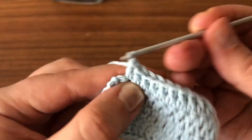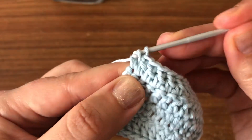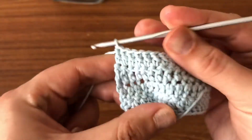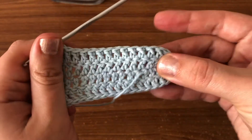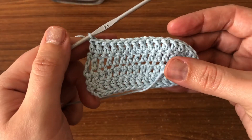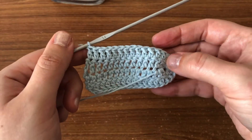We are nearly done. I have already completed round two, and this is how it's going to look. You are going to repeat row two until you reach your desired size.